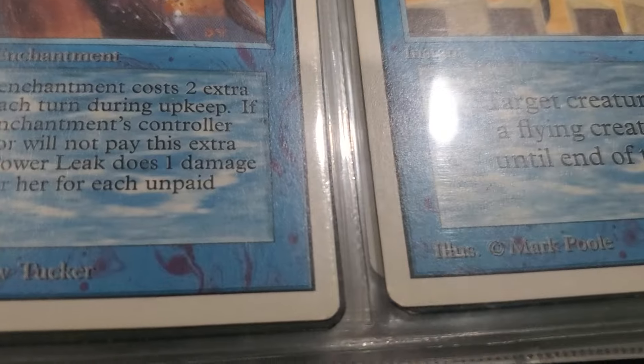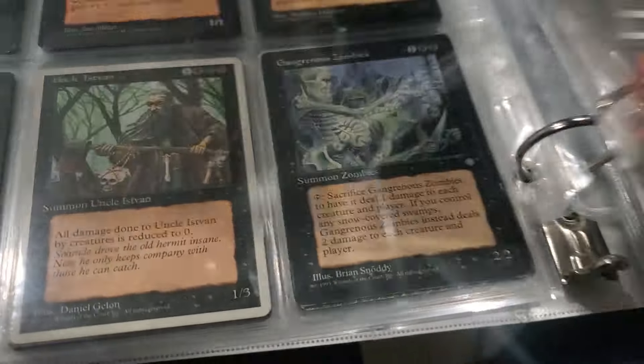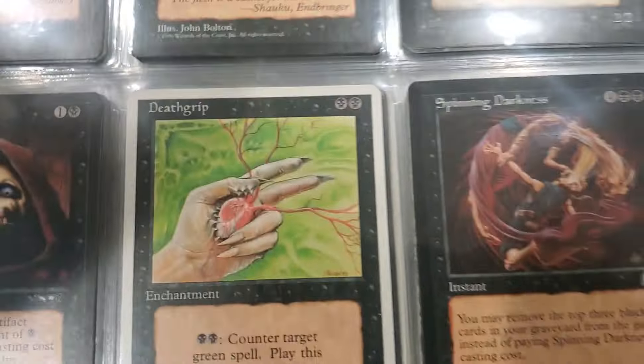Can you look that up - the border difference between Revised and Unlimited? Because I have different ones, and the ones that are Unlimited are older so they're usually worth a lot more.